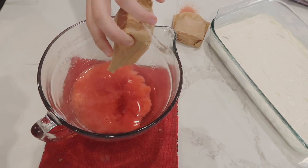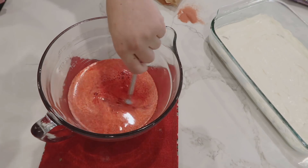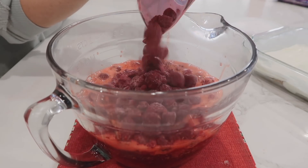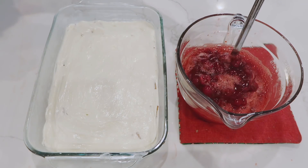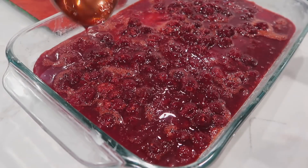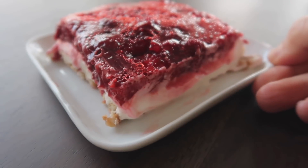Mix two cups of boiling water with six ounces of raspberry jello — two three-ounce boxes — until well combined. Add three cups of frozen raspberries, which helps it cool down. Let it cool to at least room temperature before spooning it on top — spooning is the secret, no dumping. Put it in the freezer until set, about an hour. Add extra whipped cream on top when ready.